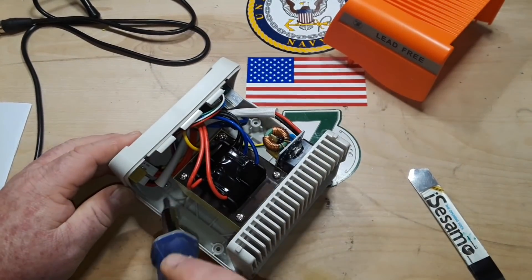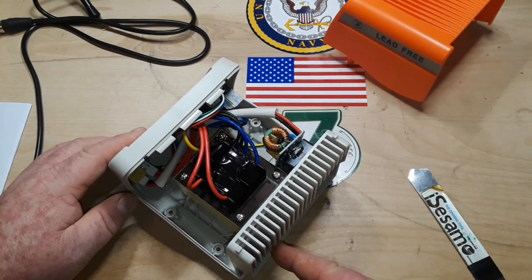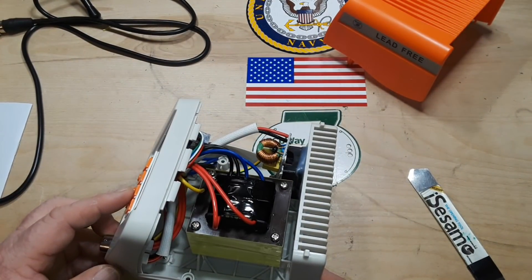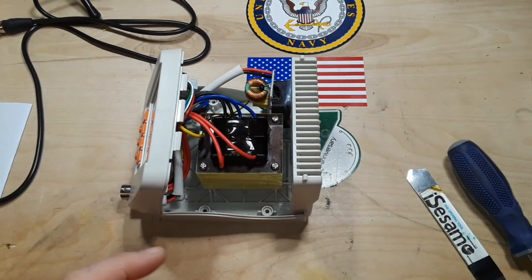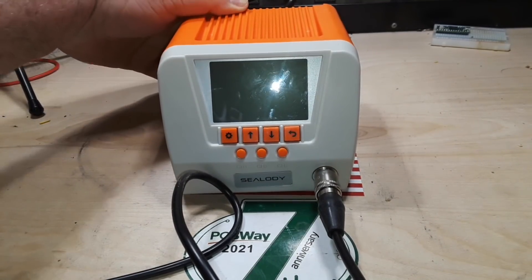The front panel comes off — there's another little screw down there, and those are under the feet to remove the front panel, but I don't think we need to do that. We've seen all there is to see. Okay, so it's all back together — let's power it up.